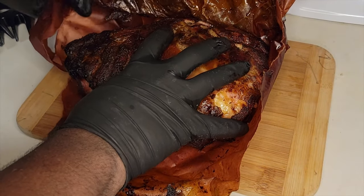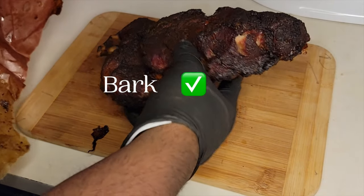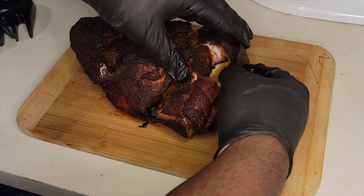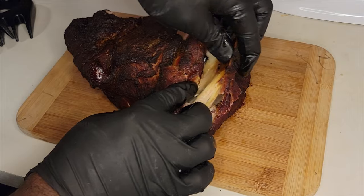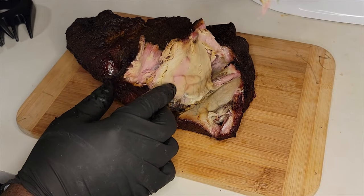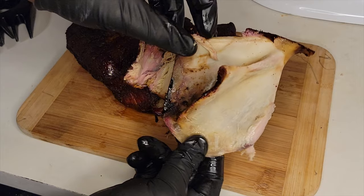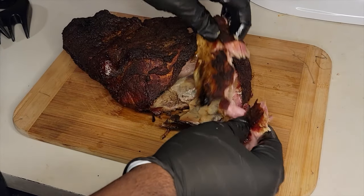We let it rest for an hour, and when I turn it over, look at that bark — absolutely perfection. When you pull the bone out and there's no meat sticking to the inside of the bone, you know you've got tender meat. And as you can see, that bone is absolutely clean. Clean bone means you've got tender pork.